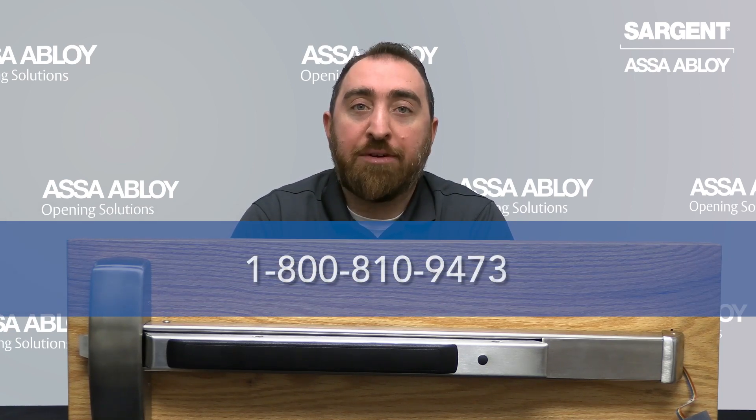And that is your introduction to the Sargent 56 option electric latch retraction. If you require further assistance, we can be reached at 1-800-810-9473. We look forward to hearing from you.